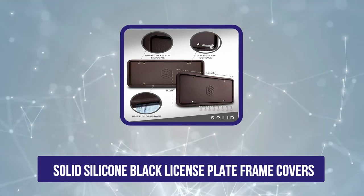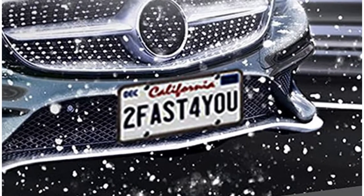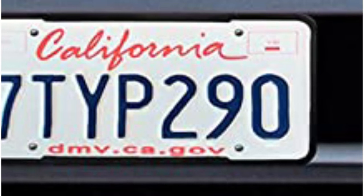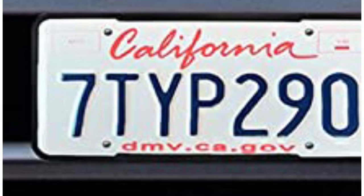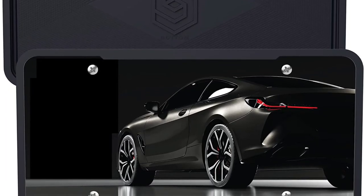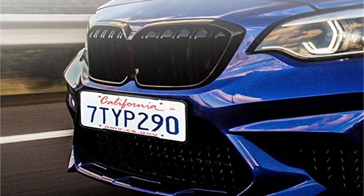First position in our list is the solid silicone black license plate frame covers. The frames prevent your license plates from corroding and are designed not to scratch your vehicle's finish. Made of industrial grade silicone, they are durable and won't fade, crack, or bend. They feature five built-in drainage slots so rain and ice can leak out. The plates are designed to hold up in temperatures from 26 to 329 degrees Fahrenheit and keep registration stickers visible so you don't have to worry about complying with your state laws. Eight rust-proof screws are included and the frames are easy to install.